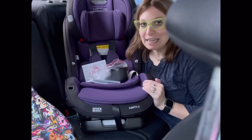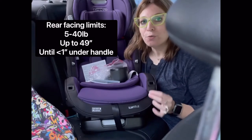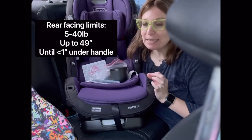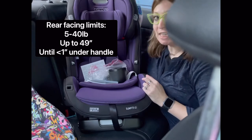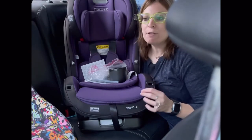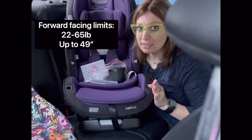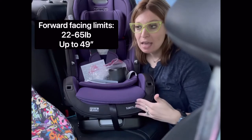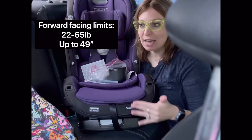The Slim Fit 3LX rear-faces from 5 pounds to 40 pounds, or up to 49 inches, or when there is less than 1 inch of space from the bottom of the adjuster handle to the top of the child's head. The seat forward-faces from 22 pounds, but it's preferable to keep your child rear-facing up until they max out the rear-facing limits of the seat — up until 65 pounds — and again, 49 inches is the height limit.